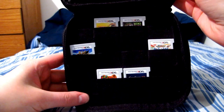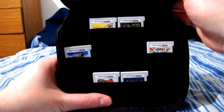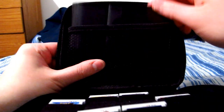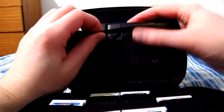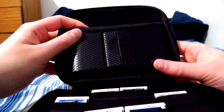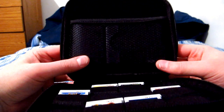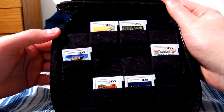The next pocket is the storage I was looking for — 12 slots for DS and 3DS games. On the other side there's a mesh netting pocket, which I'm currently using to hold the Kid Icarus Uprising stand, because it just fits in so nicely. I think it was intended for a charger, but you can put whatever you want in here since it's stretchy.